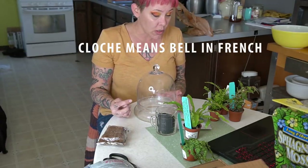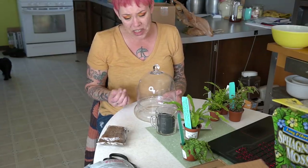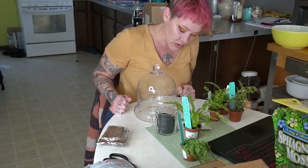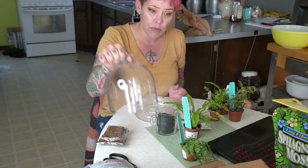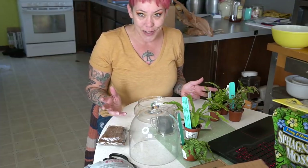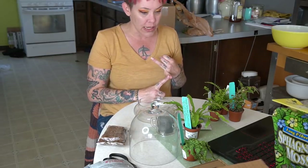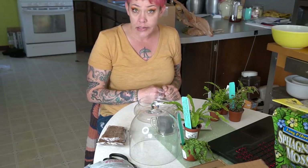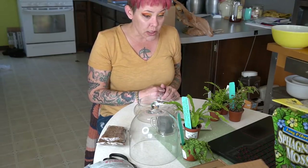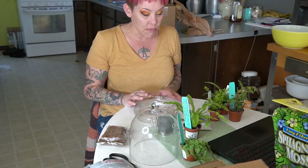I've never actually made one before, but I figured why not. I picked up this little cloche from Home Depot, or maybe my garden store on clearance over the summer, and always had intentions to do something with it. I stopped by my garden center and all of the terrarium stuff was on clearance, so it seemed meant to be. I'm going to make a soil mix and play around with plants — hopefully it'll turn out nice and cheerful.